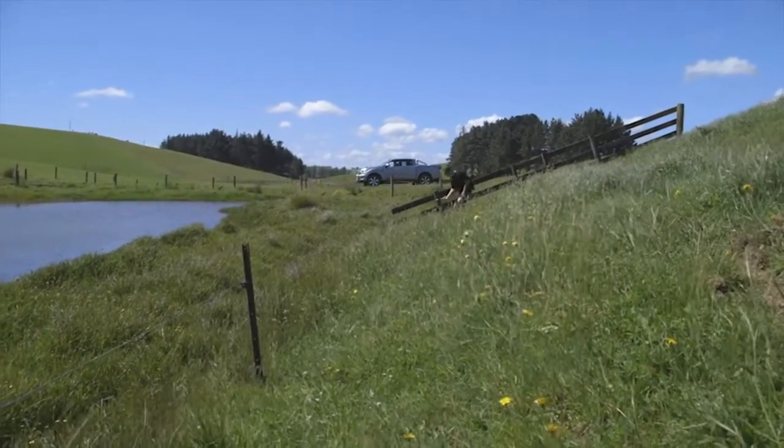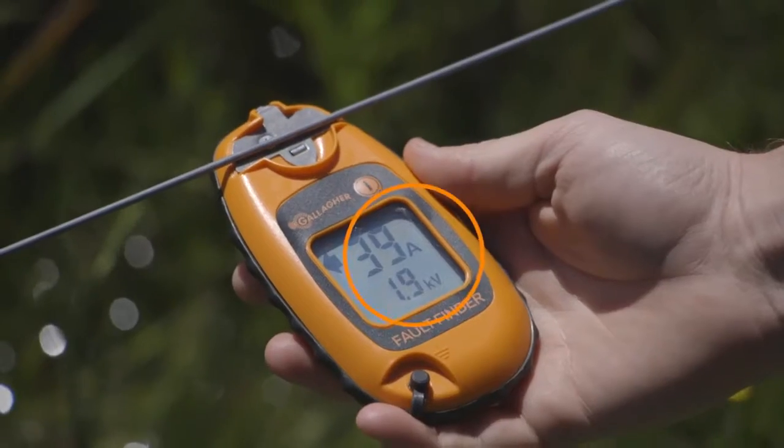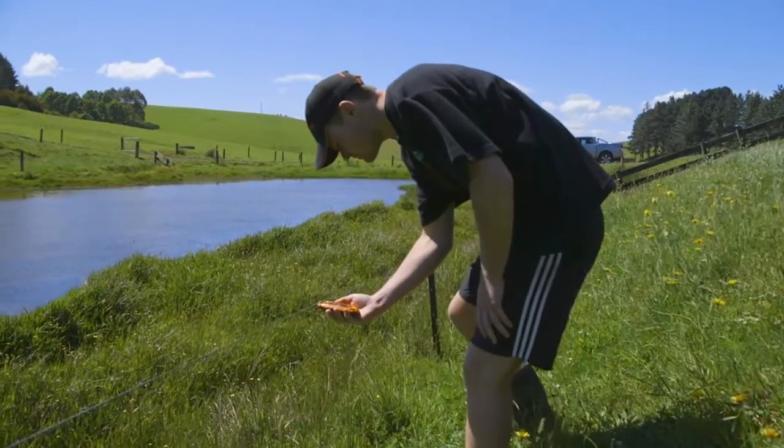To find the less obvious faults, you'll need to walk the fence line at short intervals to find where the current drops off to identify the fault.